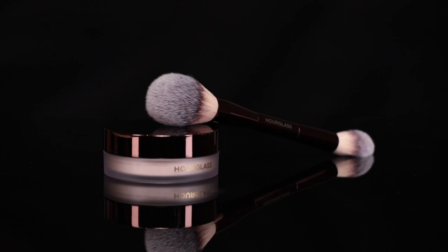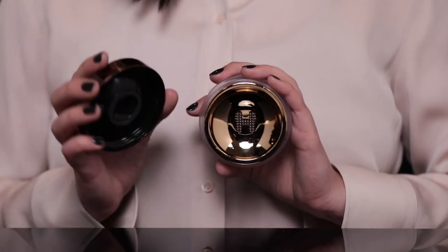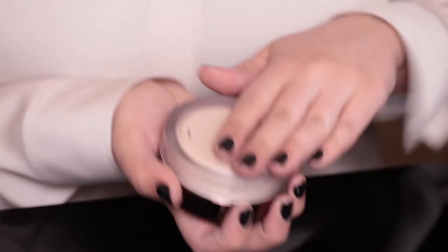Now that I've applied my foundation, I'm going to go into set with our Veil Translucent Setting Powder. I absolutely love the packaging of this product because it's custom designed to dispense the perfect amount of powder each time. Plus, because it is translucent, it can work on any skin tone.